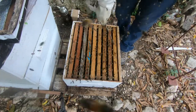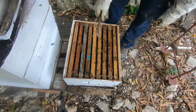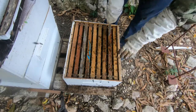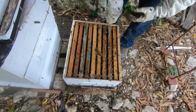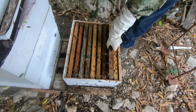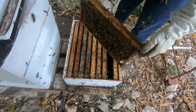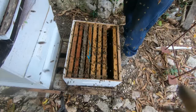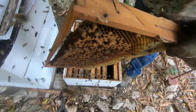At the moment we know that this box is queenless. However, we have to go through and check for any queen cells, because once you elevate brood above the queen chamber, you have to check for queen cells. So what I'm going to do is go through and shake off all the frames, and anything that I see they were creating I'll cut it down.